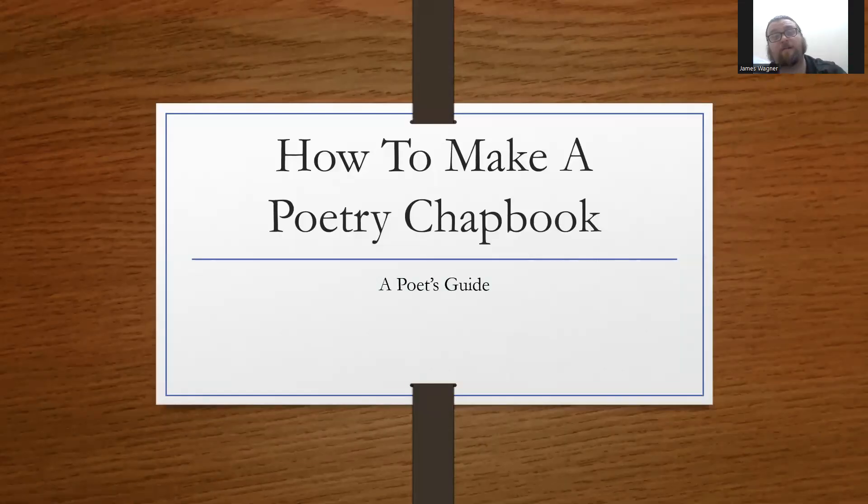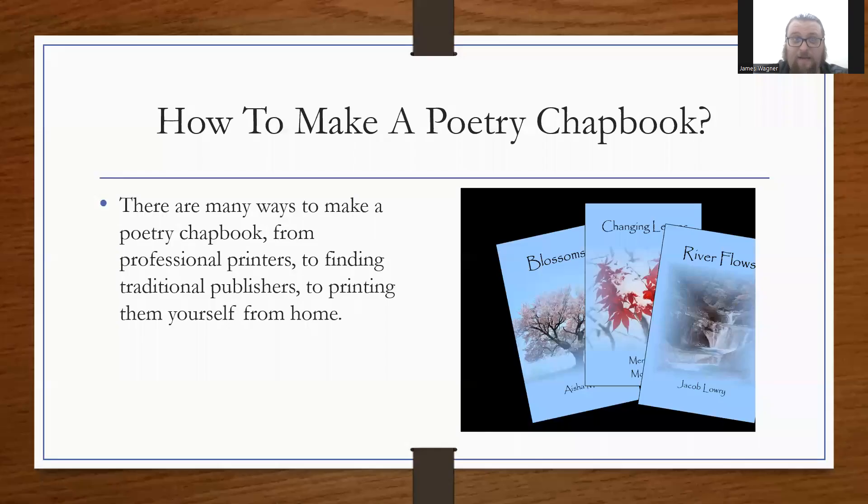Hey everybody, this is James P. Wagner here again with Local Gems Press. You're here for the third part of the poetry chapbook information series. You've probably already watched 'What is a Poetry Chapbook' and 'Why Make a Poetry Chapbook,' so today we're going to talk about how to make a poetry chapbook.